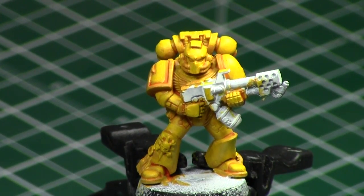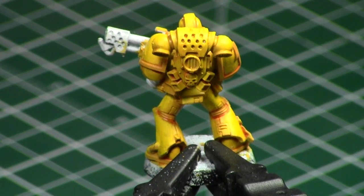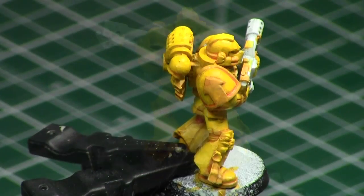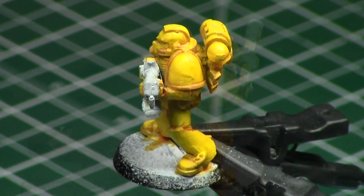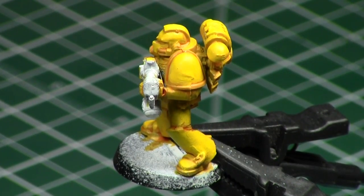Here's what the model looks like when done. You can stop here — this looks pretty good. I would actually recommend stopping here if you're going for any tabletop standard. But if you want to do an edge highlight — people have asked me: what do you edge highlight with for yellow? Most times I recommend using an off-white such as Ushabti Bone, but the problem in this case is that Ushabti Bone is actually darker than Flash Gitz Yellow, so it would actually tone it down rather than up.